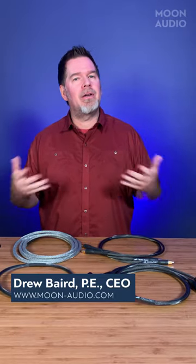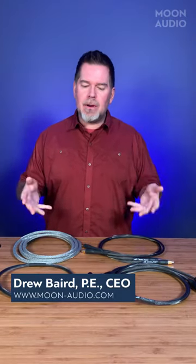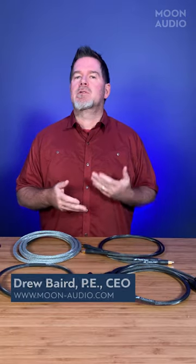I'm Drew from Moon Audio and welcome to Audiophile Tech Tips. Today we're going to talk about the differences between digital and analog cables, whether you can use one in place of the other. I've gotten a couple of emails recently about this topic, so I thought it'd be good to discuss.